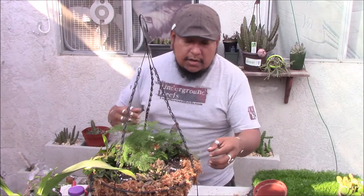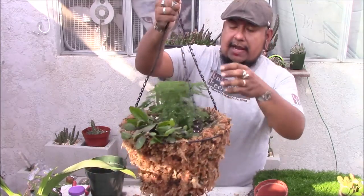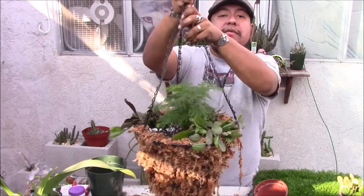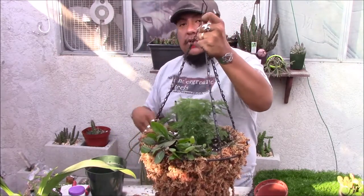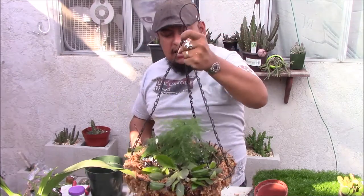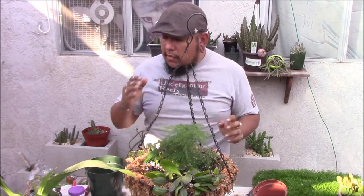I'm pretty much done. I'm going to give it a water down. This guy's watered and to me it looks great — it's really heavy. I can't wait to see it growing under my tree. I'm going to go ahead and hang it under my tree. I'll probably do an update video in about a month or so.